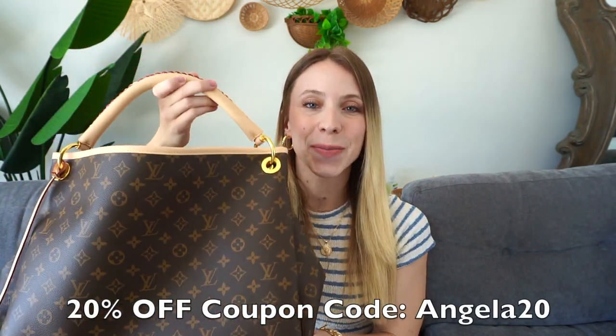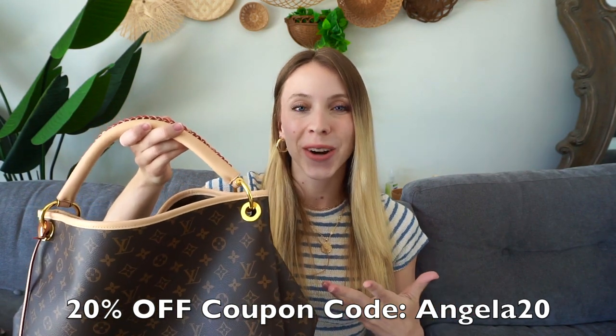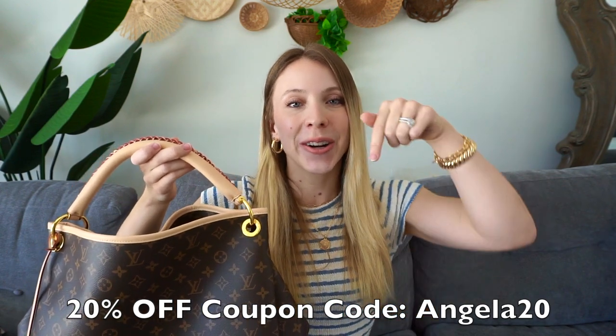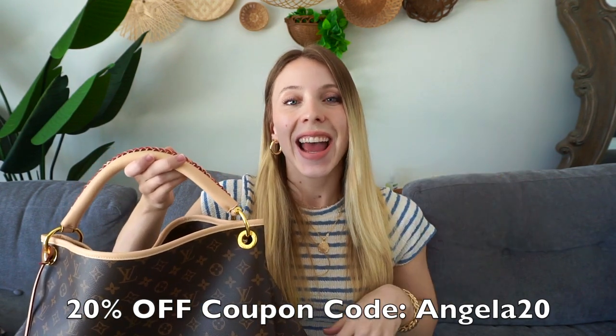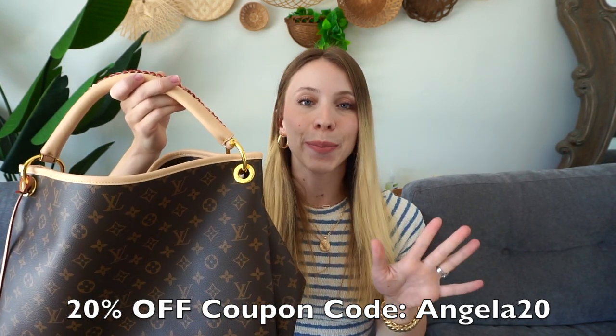Overall, I think this bag is a 10 out of 10. It has everything that I am looking for and I highly recommend checking out their website. I have this coupon code — I'll leave it on the screen right here — and their website below, so go check them out. They have many different brands on there and I am thrilled with this bag. It's high quality and I'm going to get a lot of use out of it. Thank you all so much for watching, and I will see you all in my next unboxing video. Bye!